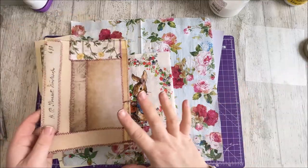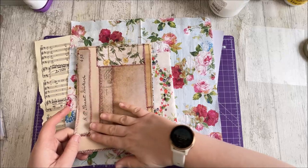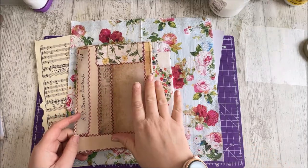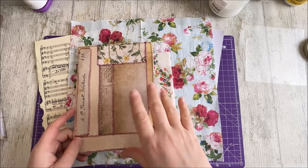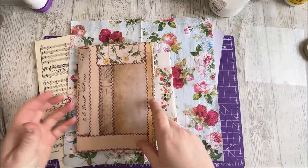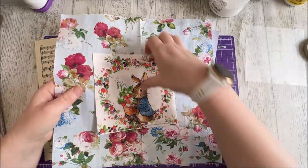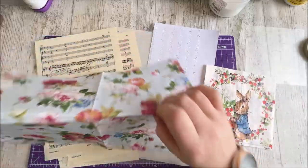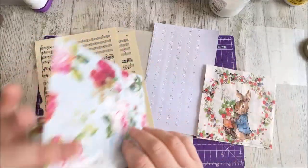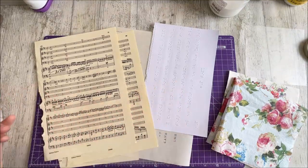I want to put something on the front to reflect Peter Rabbit, because I never in a million years thought I'd be making a kind of grungy themed Beatrix Potter journal, but that's just how it's gone and I actually really like it. I want to find some way of putting him onto the front, and I was kindly reminded about my beautiful napkin. What I didn't want to do was decoupage straight onto the cover, so I thought I'd do it on something else first and then put it on.